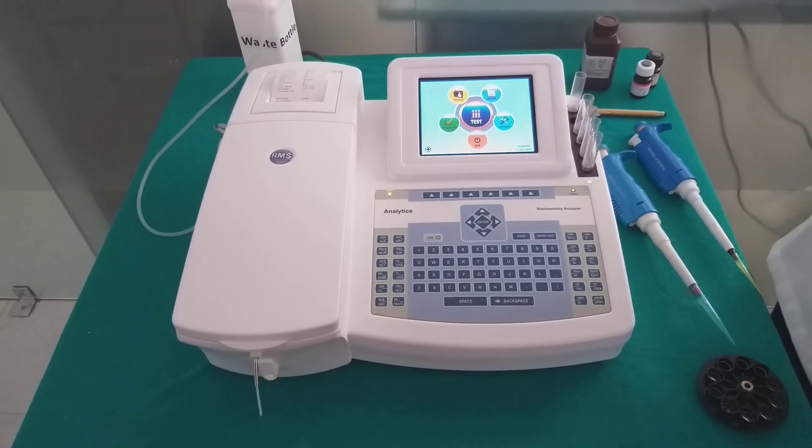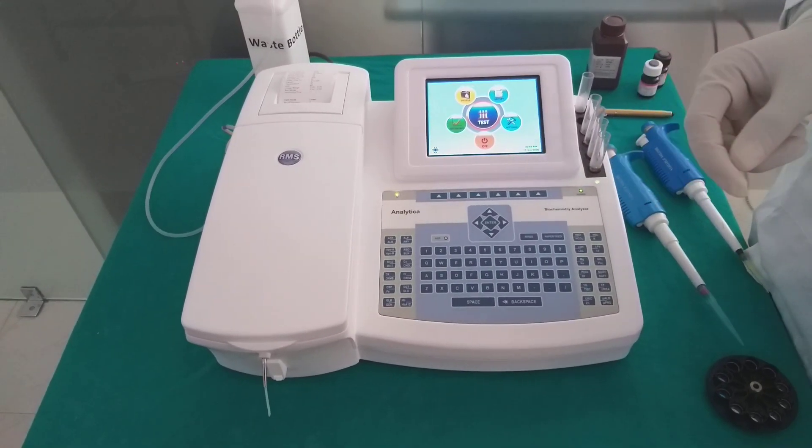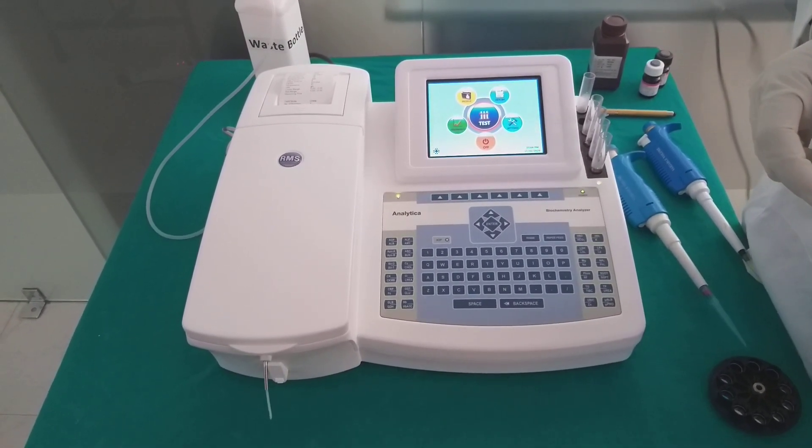Analytica has various series for various models. For more details about this biochemistry analyzer, please visit our website rmsindia.com.